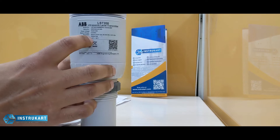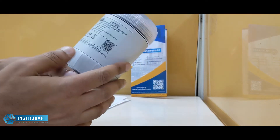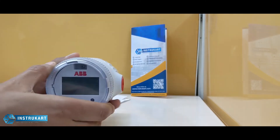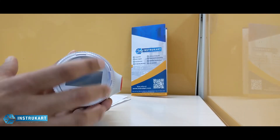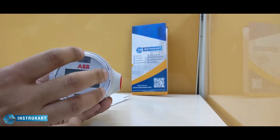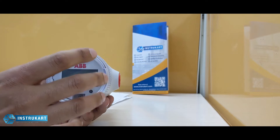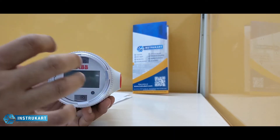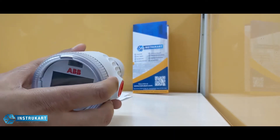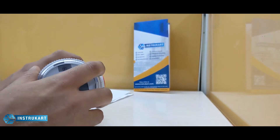It also has a protection class of IP66 or IP67 depending on the model. At the front you can see the local display, which shows the current water level. It also has a totalizer feature which indicates how much water depth is currently present.